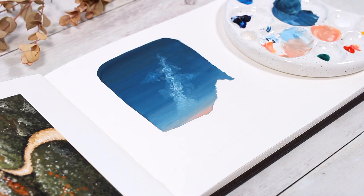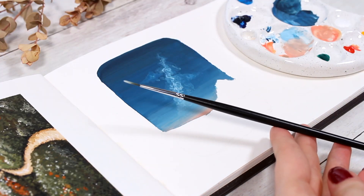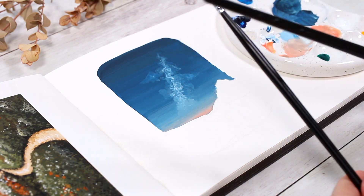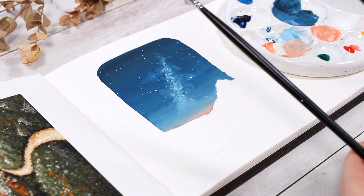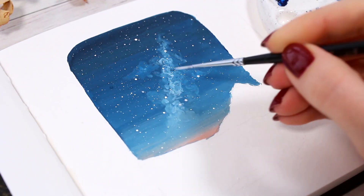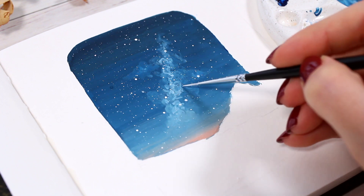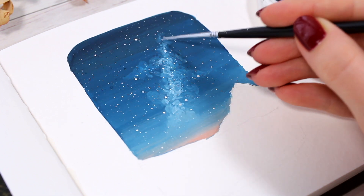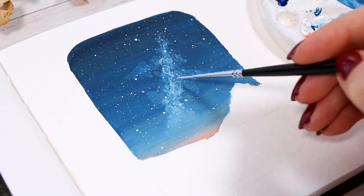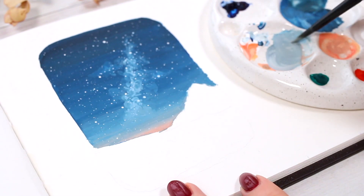Now that we have a somewhat smooth gradient sky with the white details in the center, we can finally start adding stars on top. I usually use this same method: take a small brush, dip it in white paint, and then tap the brush over the painting with something else — this causes the white paint to splatter all over, giving a very natural star effect. I still like to go over everything at the end and add some final stars by hand.